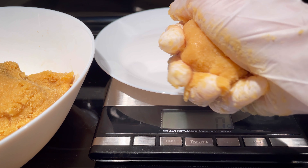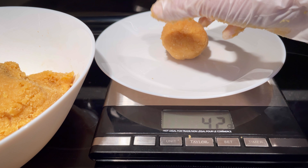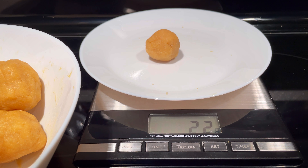Using a digital kitchen scale again, weigh and form eight balls at 50 grams each. You will end up with about 22 grams of extra dough — keep it to patch up any imperfections later when shaping the mooncakes if needed.